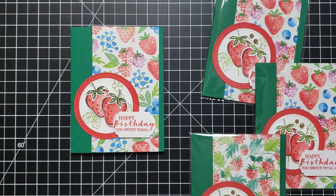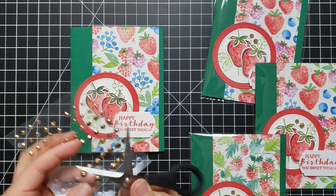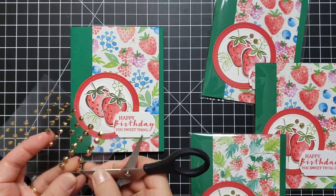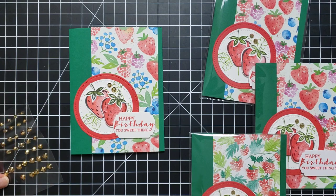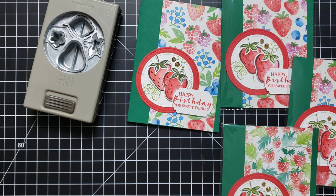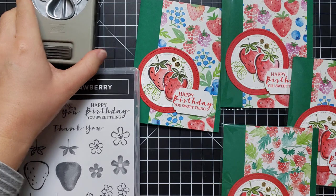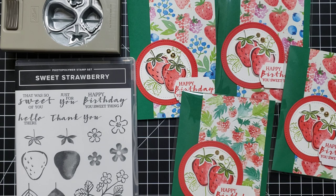Just for a little bling, I added some of these cute gems. Hopefully this gives you a good idea for a way to use some of our new products coming in this new mini catalog. Here is this adorable punch — I just love these berries. You could use these for spring, summer, birthdays, pretty much all occasions. It's just a fun, cheerful set for all sorts of projects. Thanks for joining in today. You can get more ideas and inspiration on my blog, scrappingstampingandstuff.com. Hope you have a wonderful day and I hope to see you next time!